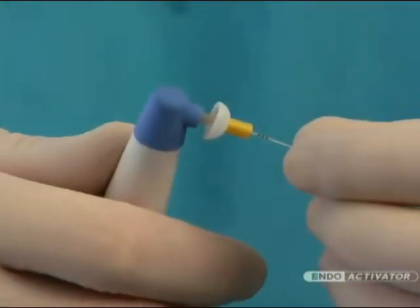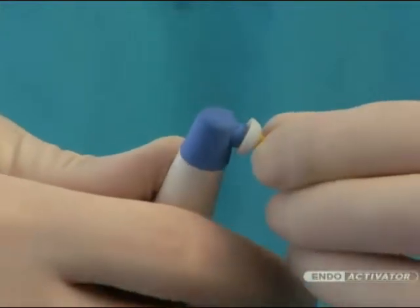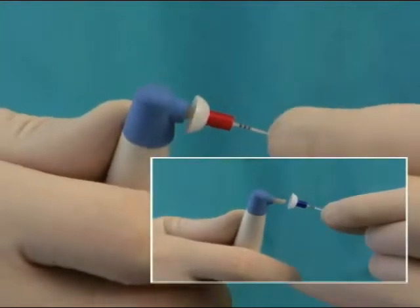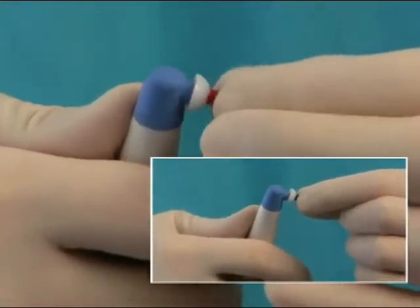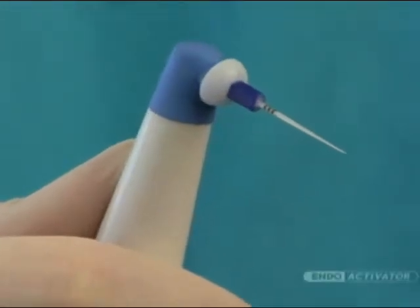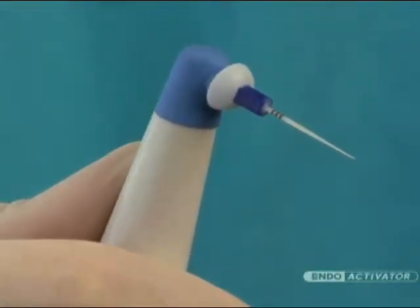The EndoActivator tips have an easy snap-on, snap-off design and are color-coded yellow, red, and blue, corresponding to small, medium, and large sizes respectively. Importantly, the tips are made from a medical-grade polymer, are strong and flexible, and are 22 millimeters long.